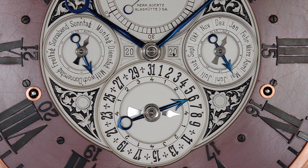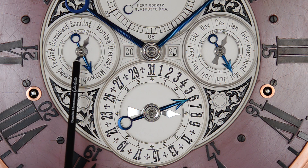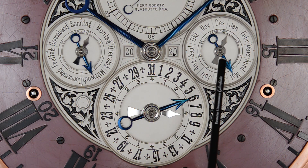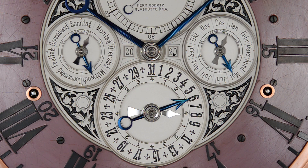Im Wochenzifferblatt finden wir einen kleinen Zeiger. Er ist für die Gangdauer des Schlagwerkes zuständig und wandert von Null auf 32 innerhalb eines Monats. Genauso macht es dieser kleine Zeiger im Monatszifferblatt – auch er wandert im Uhrzeigersinn auf 32 und zeigt uns an, wie lange das Uhrwerk gelaufen ist.